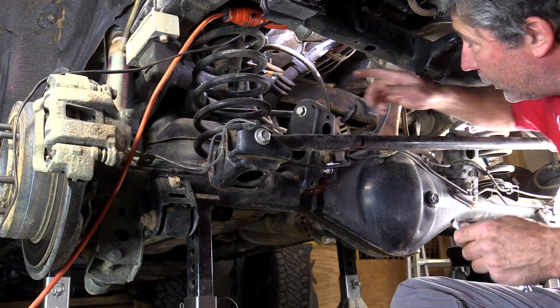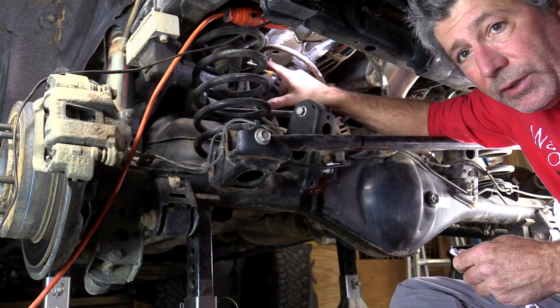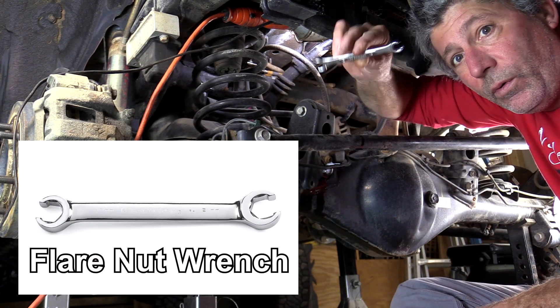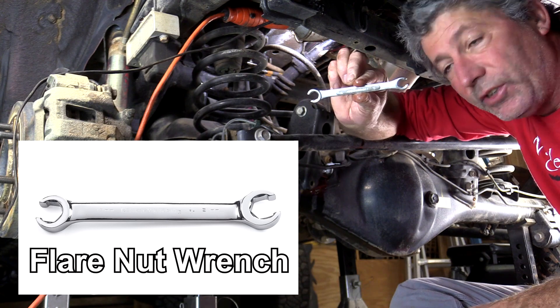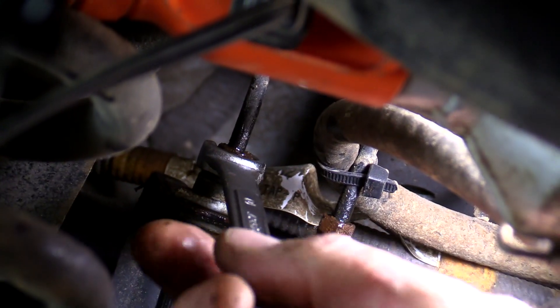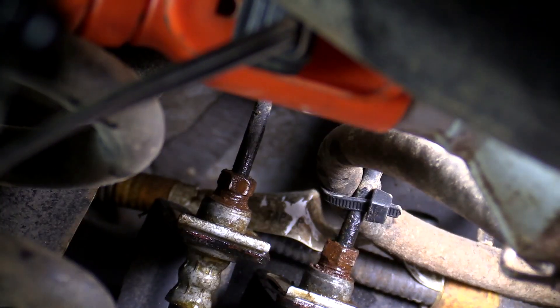Before removing the clips that hold the lines to these brackets, I'm going to first break loose this nut here that's on the steel line. It's a flare nut wrench — after running to the store for a replacement for our missing 10-millimeter. This type of wrench greatly reduces the likelihood of rounding over these fittings. That one's loose.